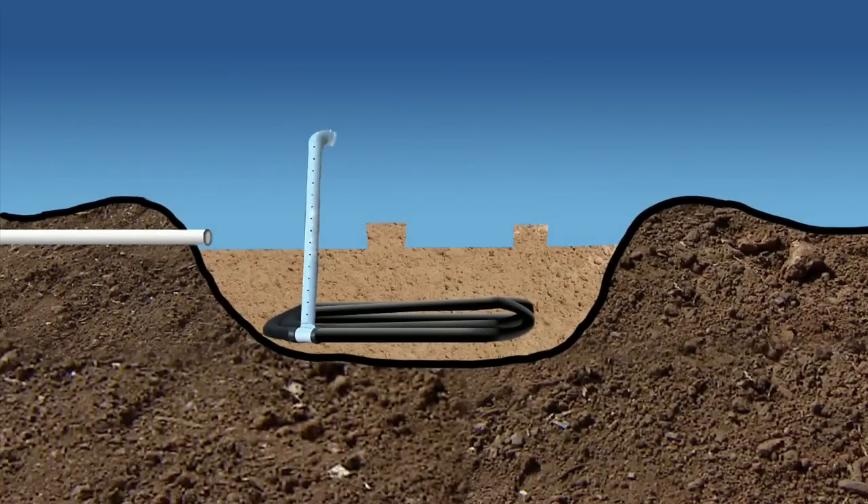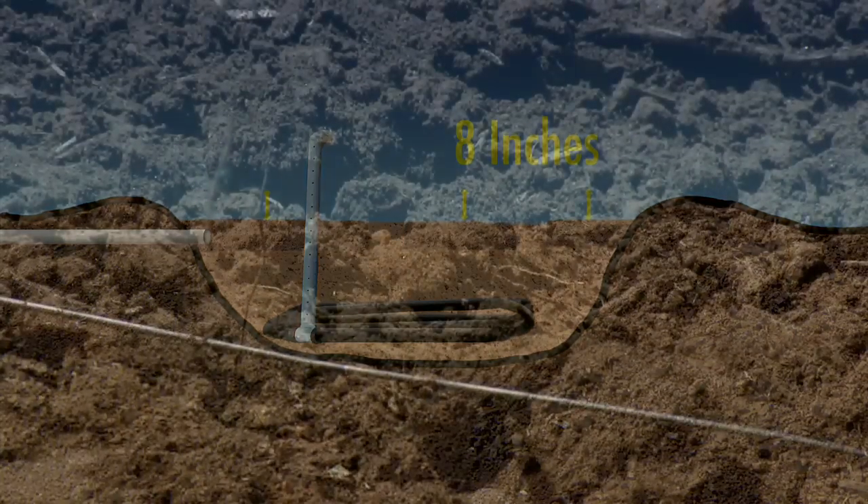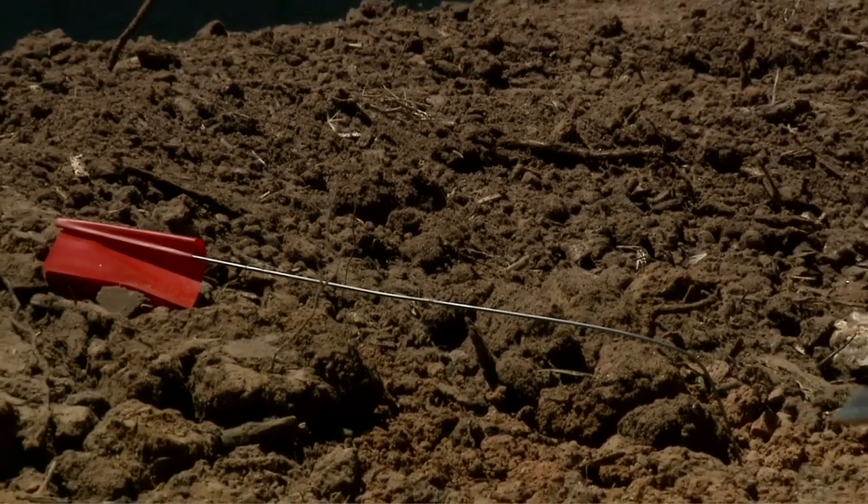We want the surface of the soil layer to be depressed six to eight inches below the surrounding soil surface. This will provide an area for water to pool as it percolates into the sand. We can achieve this depression by either limiting the amount of fill, or by berming soil up around the outside edge of our cistern.